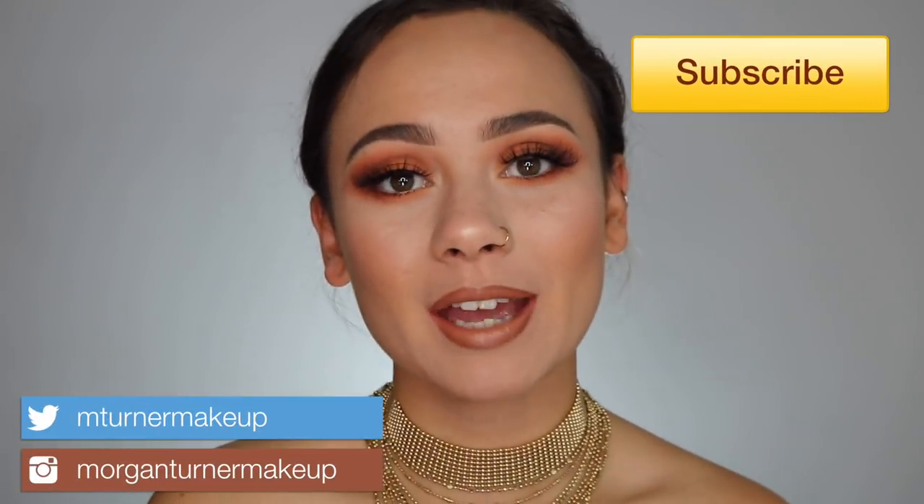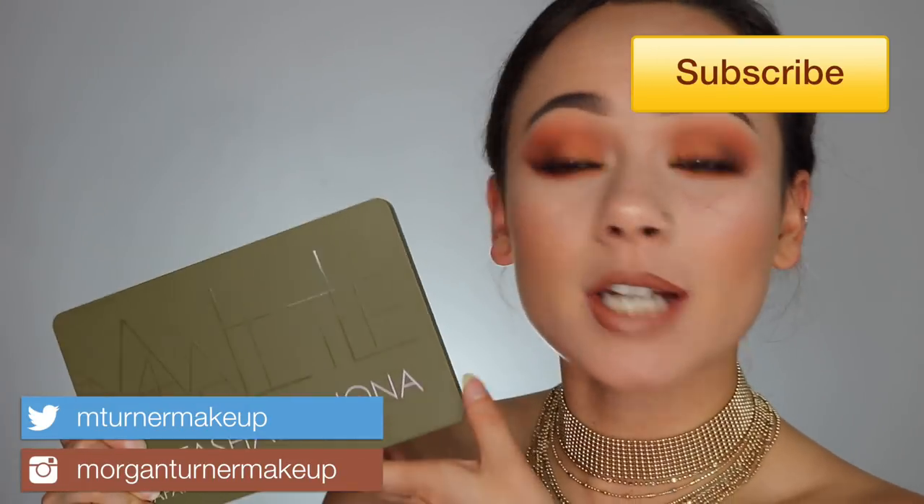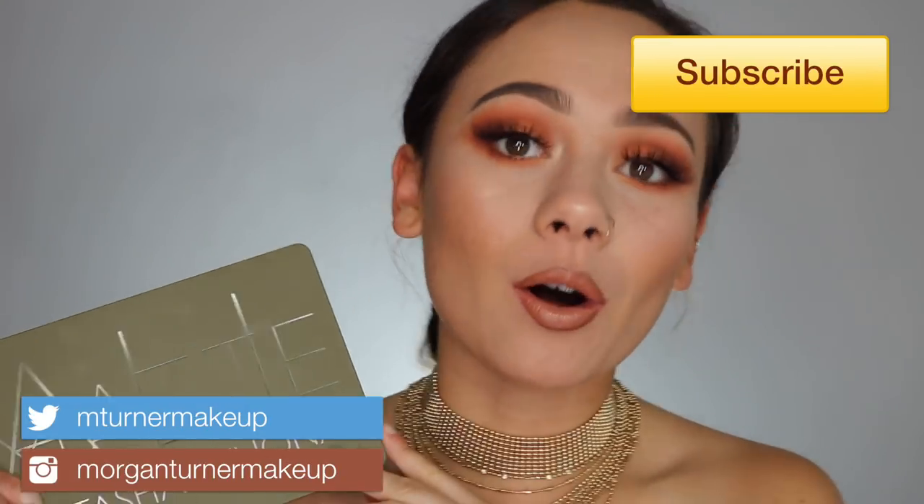Hey guys, what is up? Welcome to my channel. So for today's video, I am going to be doing a review of the brand new Natasha Denona Safari All Matte Eyeshadow Palette. This just released, so if you would like to hear my thoughts on it, then just keep watching.